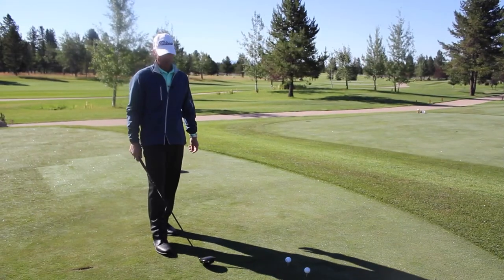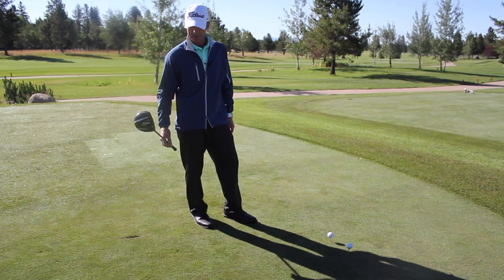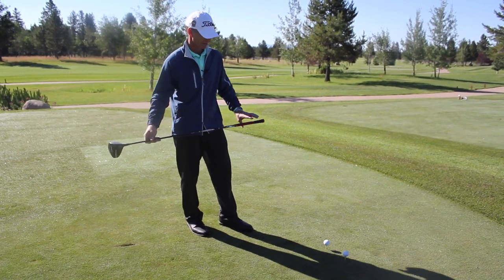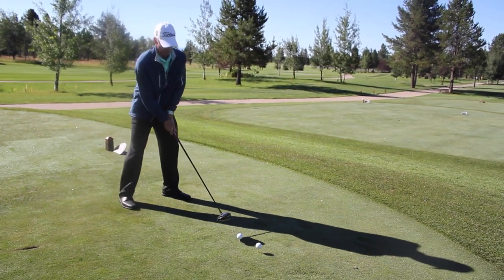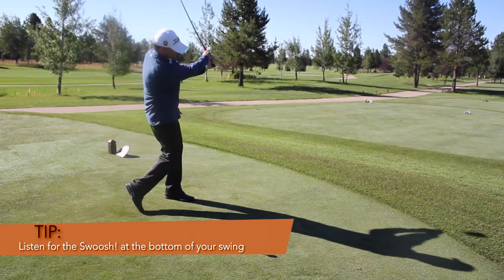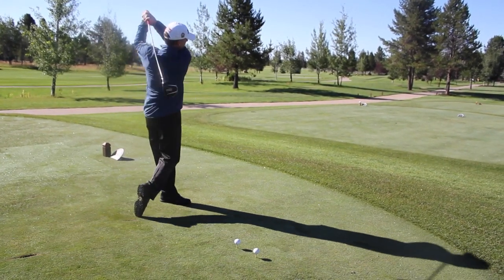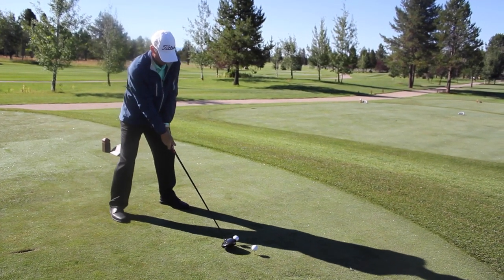The second step of this drill is to grab your other driver, which might be a more standard weight driver. This one for example is 85 grams. And again, do the two practice swings, developing that swoosh at the bottom of your swing to develop speed. Two good practice swings in balance, and then step up and hit the ball with that same move.